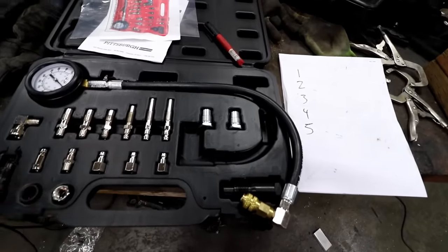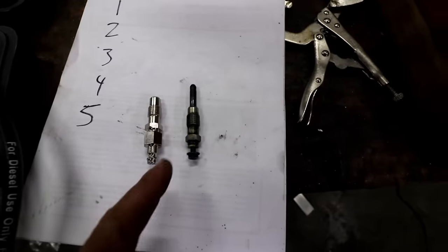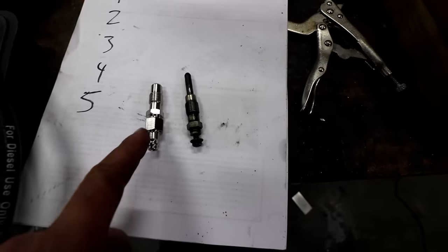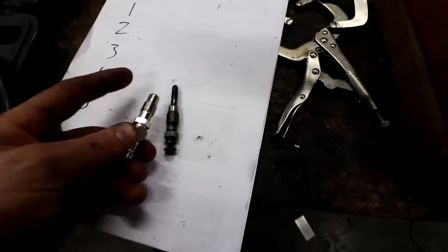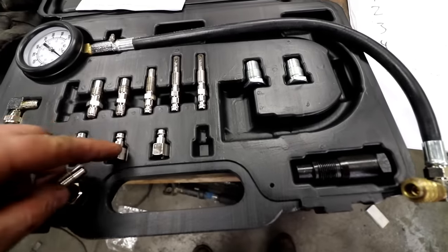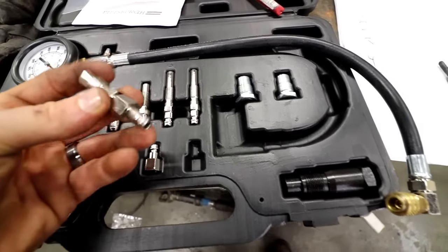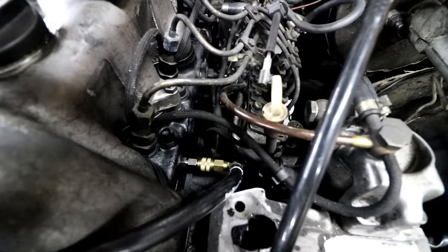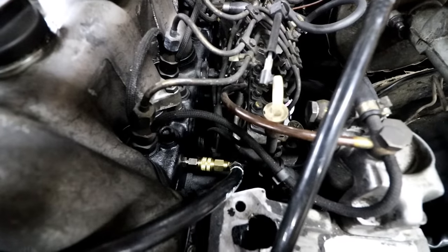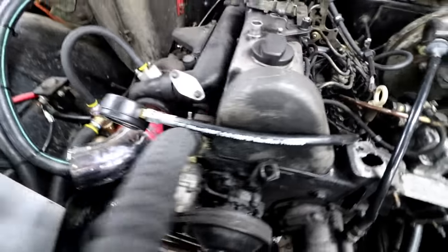I'm going to grab the glow plug, see which adapter matches up the closest, and start threading it into the engine. Here's one of the glow plugs I pulled out, and here are two adapters you put together for this kit. This adapter matches almost perfect with that glow plug, and there are a couple of different sizes that go into the back side of it. You just thread those together, and then this plugs right into the back of our gauge. We have the adapter threaded into the glow plug hole, and it's like a quick release that goes onto the back of the adapter, which then goes up to our gauge.